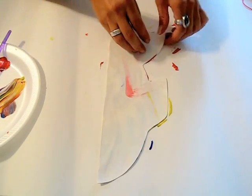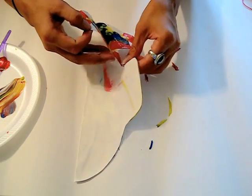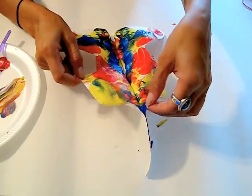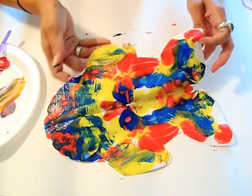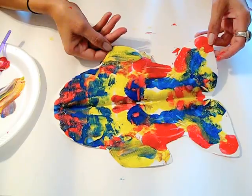And now let's see what we have. And there we have our little rainbow fish in primary colors.